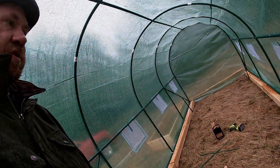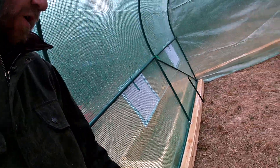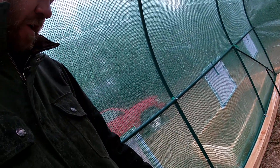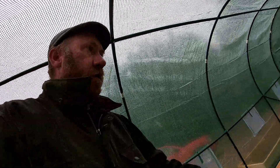All right, we got the posts in. I couldn't get one in here — there's a very large rock underneath, somewhere around three feet down. I hit it in every spot so I may have to do something different there. But overall we got five stakes in and I don't feel like it's going to go too far now.